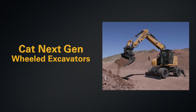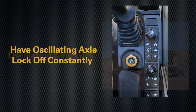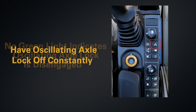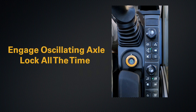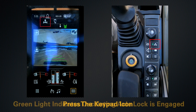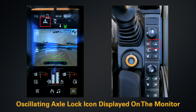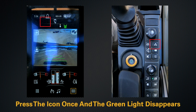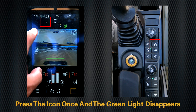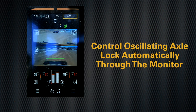On the next-gen wheeled excavators, you can control your oscillating front axle in one of three ways. The first is to have it off constantly - there is no green light on the keypad. The next is to have it locked all the time; pressing the keypad shows a green light indicating it is active. There is also an icon in the monitor - to disengage it, you press the button once, the light goes away, and the icon disappears.